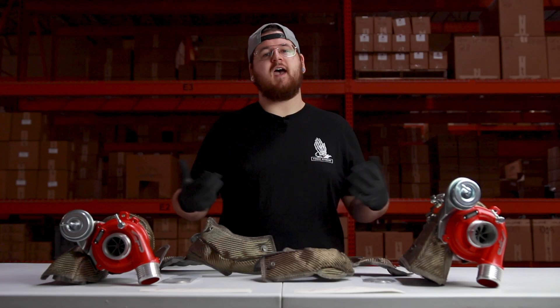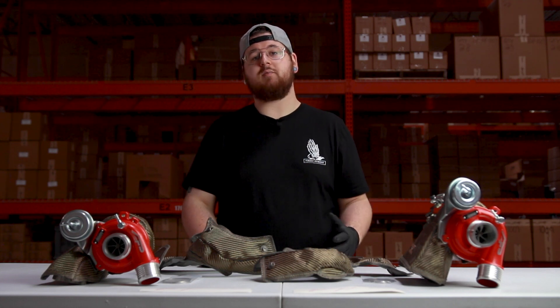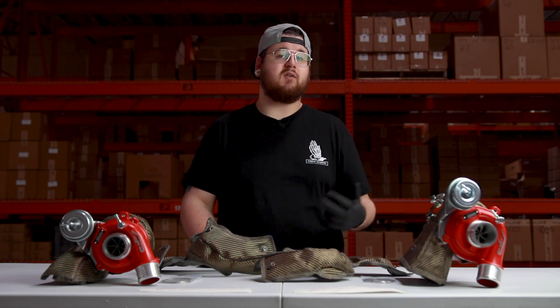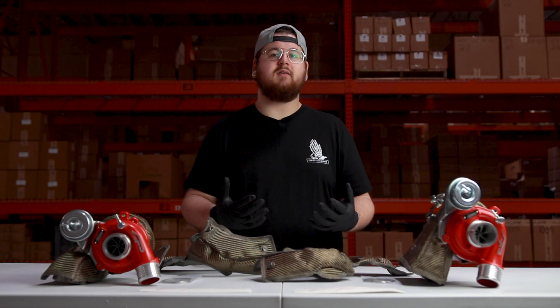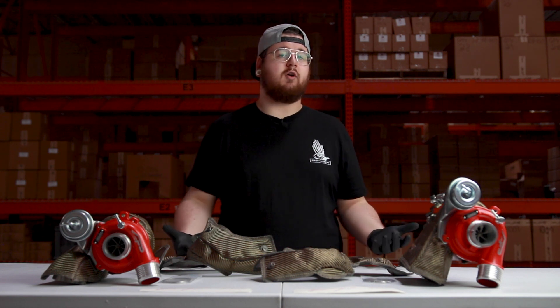After installing the Agency Power turbo blanket, you'll find that it reduces your overall engine bay temperature by 60 degrees. This is going to protect surrounding components and keep your wiring safe. Wiring typically cracks and frays under high heat situations — over time it deteriorates, and you don't want to be chasing wiring problems.